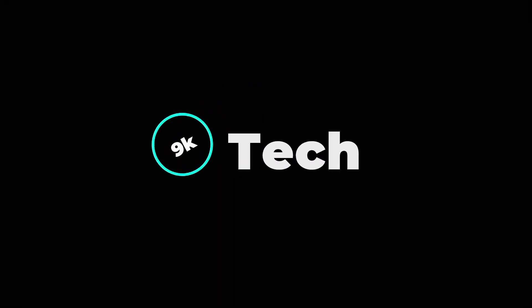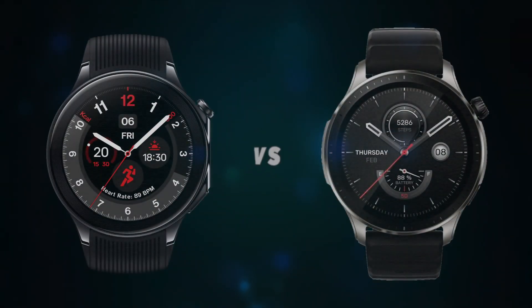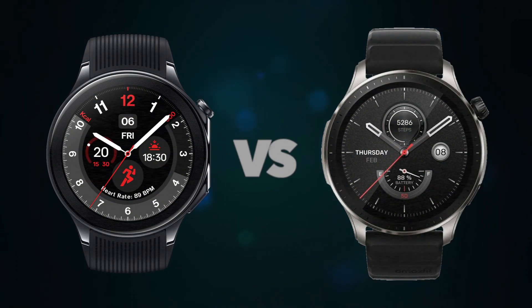Hi, welcome to 9K Tech. Today, I will compare OnePlus Watch 2 and Amazfit GTR4.